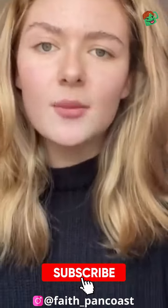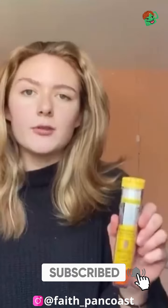My name is Faith and today I'm going to teach you how to give someone a dose of epinephrine, also known as an EpiPen. This is not taught in schools and most people do not know how to deliver epinephrine. Please share, like, comment — just get this around.